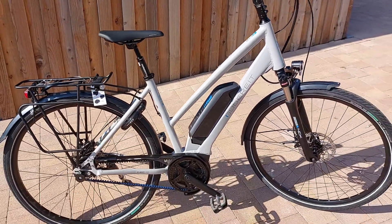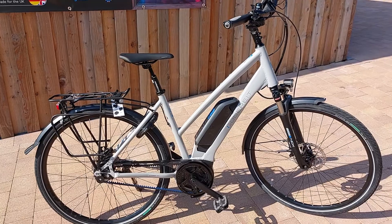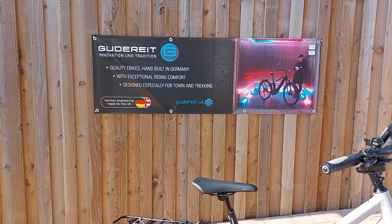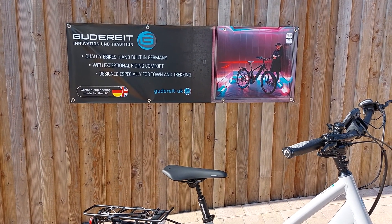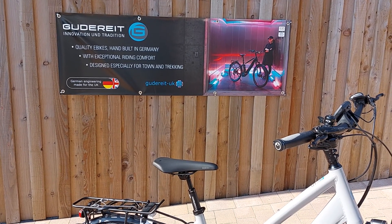All in all, a really great bike — top spec, can get you anywhere, town or trekking, wherever you like. Thank you very much for watching to the end of this video. Get in contact with us at www.goodright-uk.com. We have a few of these in stock at the moment.